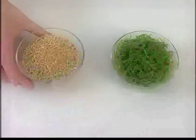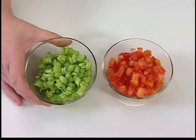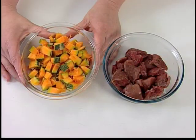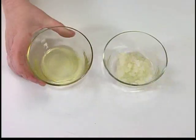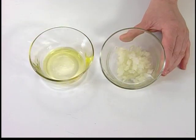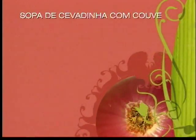Os ingredientes são: uma xícara de chá de cevadinha, uma xícara de chá de couve, uma xícara de chá de talos de couve, uma xícara de chá de tomate, duas xícaras de chá de abóbora com casca, 250 gramas de acém em cubos, duas colheres de sopa de óleo, duas colheres de sopa de cebola, dois dentes de alho, sal a gosto e seis xícaras de chá de água filtrada.